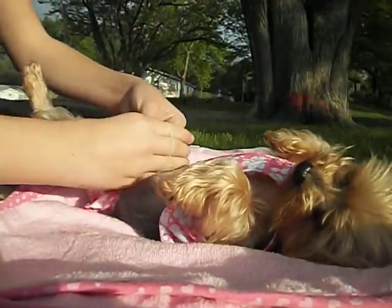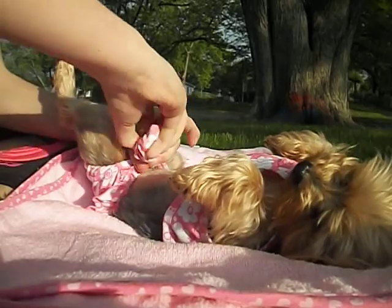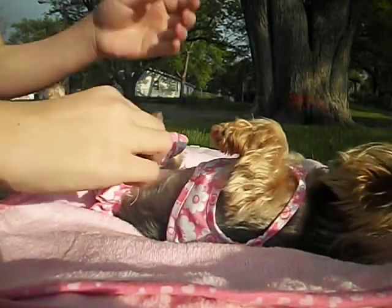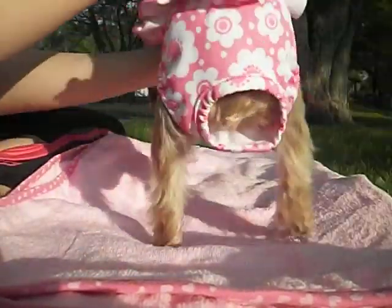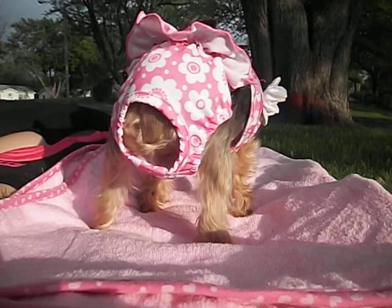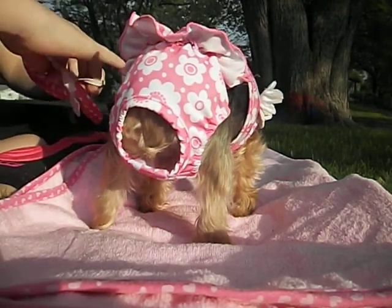There we go. So then your teeny tiny little tail can stick out, because that tail is so cute. Right there. Then there's that. And I'm going to put the hat on now.